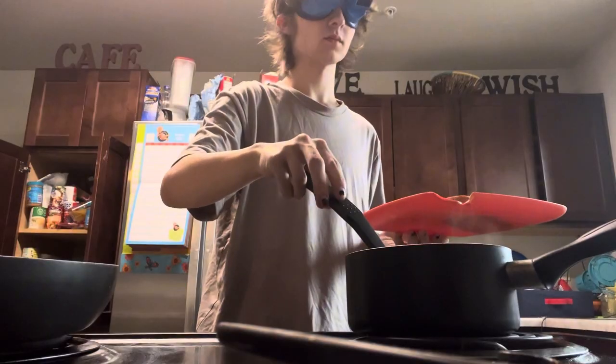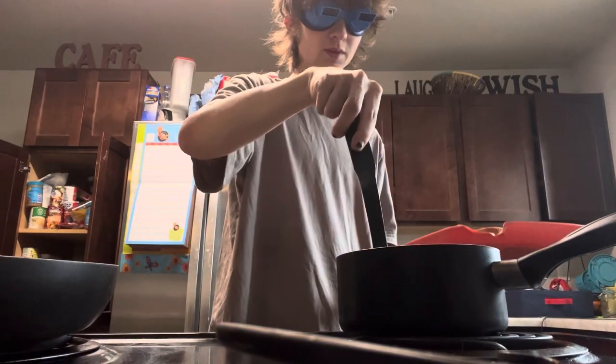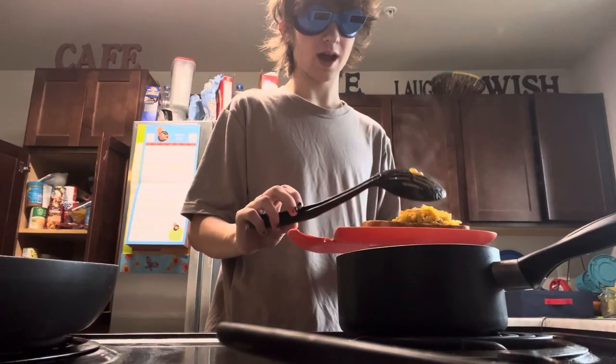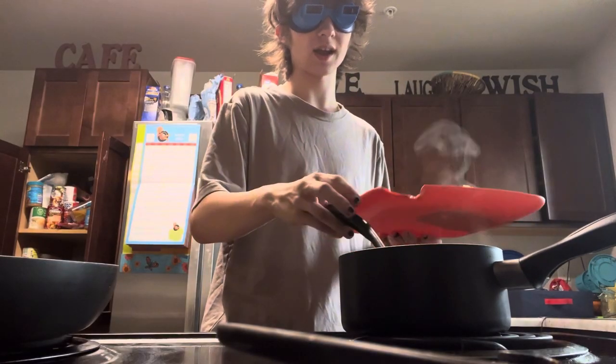Time to plate up and serve. There's melted plastic on the grilled cheese — that's fine, I guess. It is time to dig in.